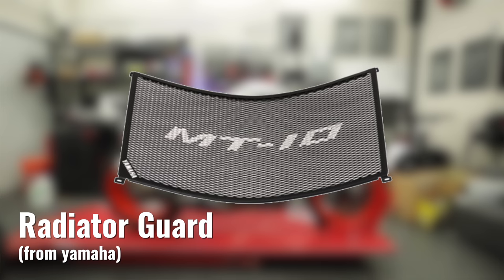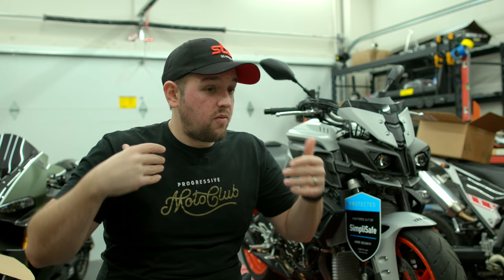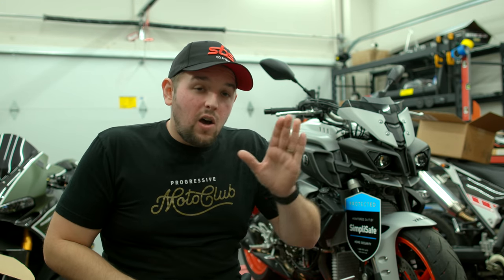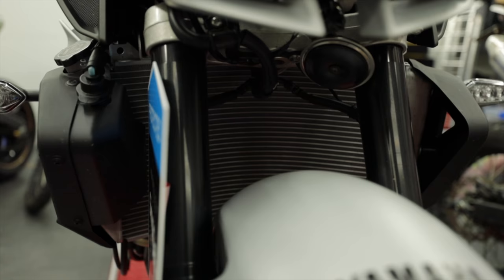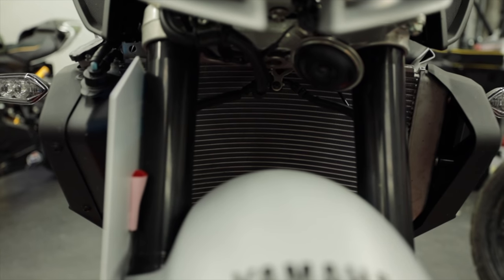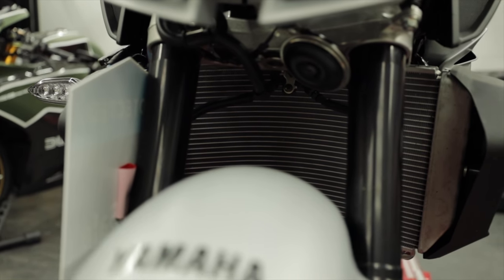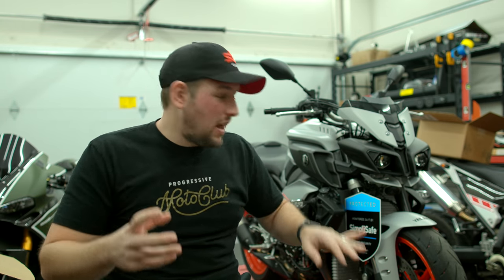Next up is a radiator guard. We've all been riding on the highway behind some big truck and out of nowhere a rock comes out and smacks you — well, imagine if one of those big rocks hit your radiator at high speed, punctures it, and now you've got coolant dropping everywhere. So a radiator guard is there to protect your radiator on the highway. Yamaha has a cool one that says MT-10 on it — it looks cool, it's black, it darkens that area underneath — and it's not really that expensive or hard to install.